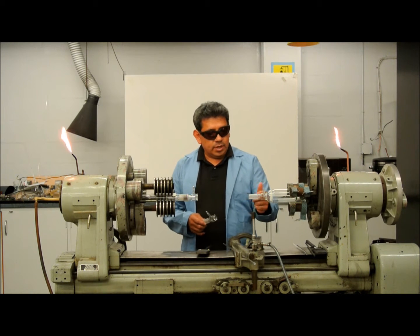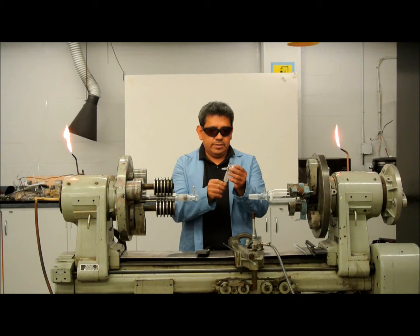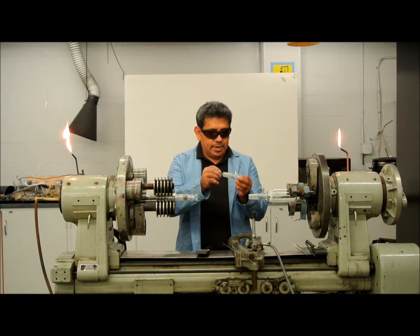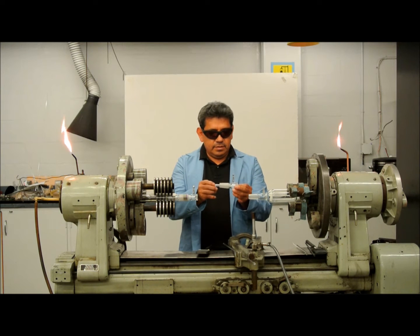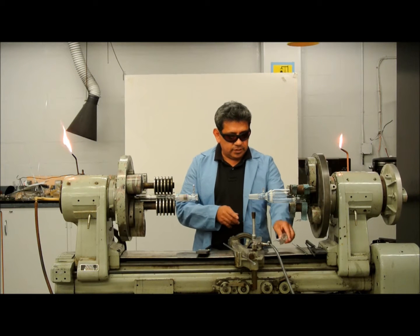So I'm going to replace it with one of these — a prefabricated piece that I made. I'm going to put it on this holder and there are two ways of fixing this.